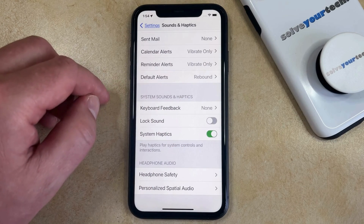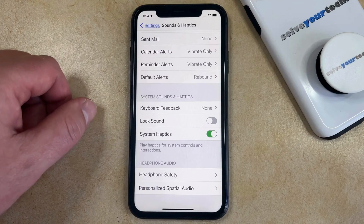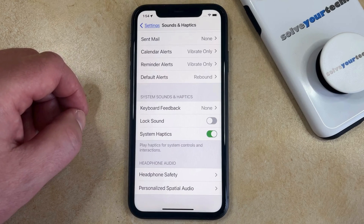Note that you could also choose to leave this on and put your phone into mute by using the mute switch at the top left of the side of the device, as that will also mute most of the sounds on the device, including the lock sound.